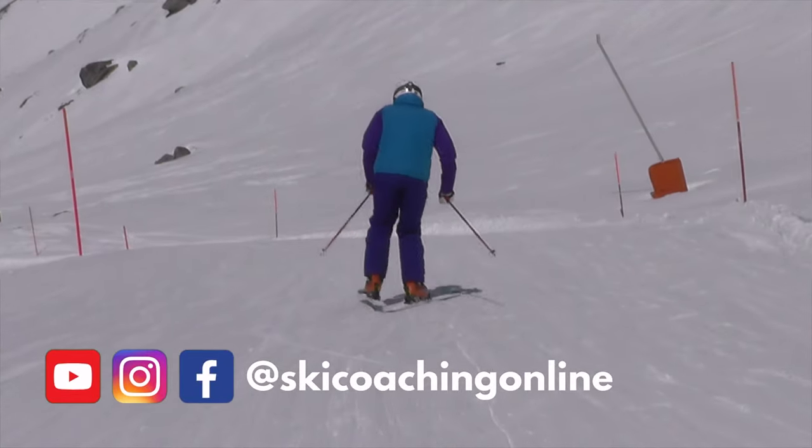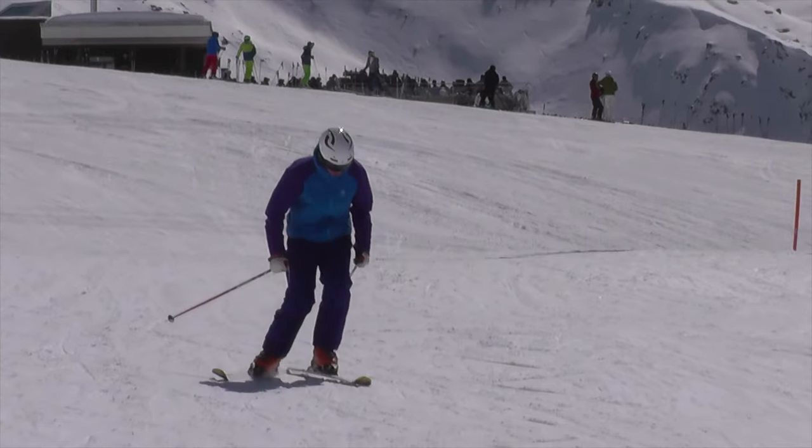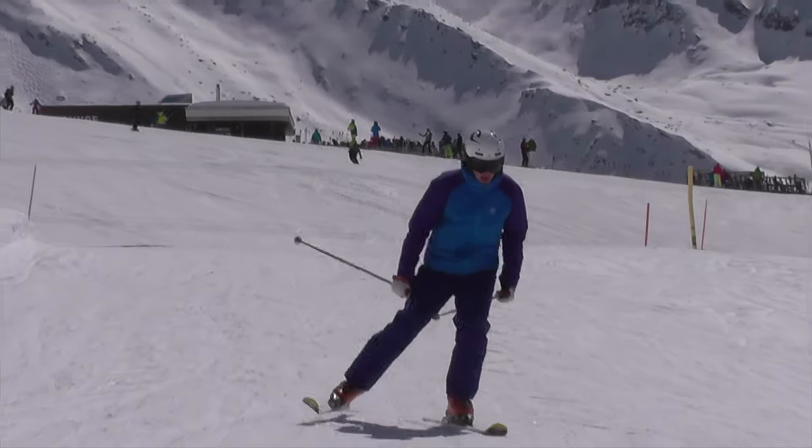Skating is just stepping from one foot to the other whilst propelling yourself forward. You see people do this all over the hill, into and out of lift lines, off chair lifts and around the flats like you see me doing here.